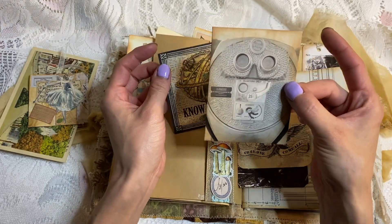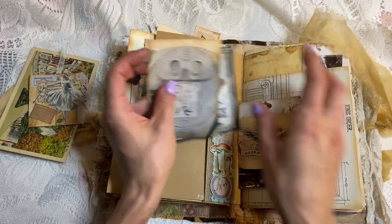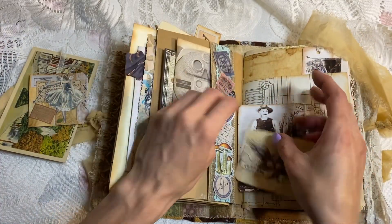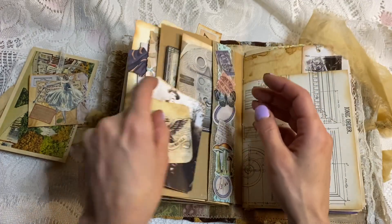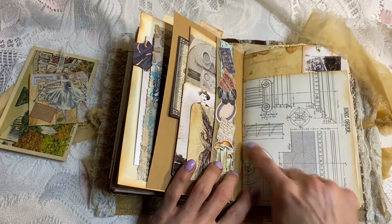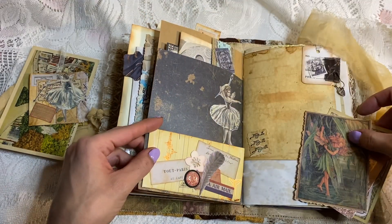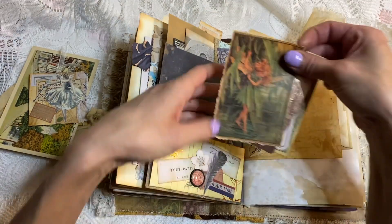Just things that reminded me of travel, or visiting places. Here we have the fairy kind of page — where you visit the fairy area.